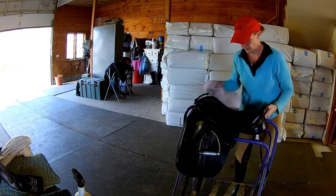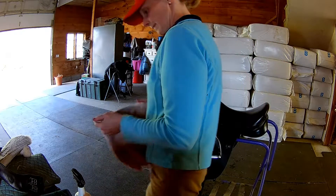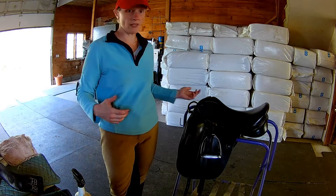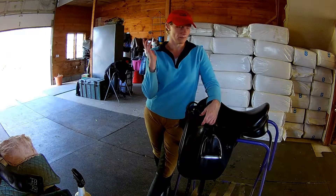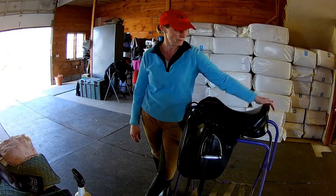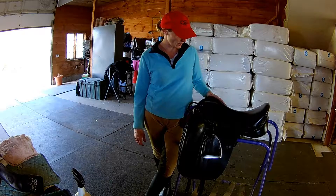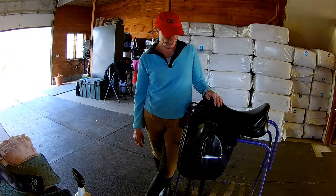Alright, so that's the saddle — it doesn't take too long. Now I'll basically go through that exact same process with the girth, the bridle, and my boots. It's pretty much the same: suds it up and wipe it off. Now it's all nice and shiny, the leather is conditioned, and when you take care of your tack it lasts forever.